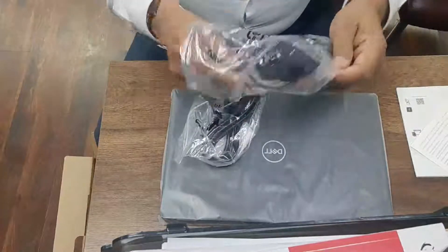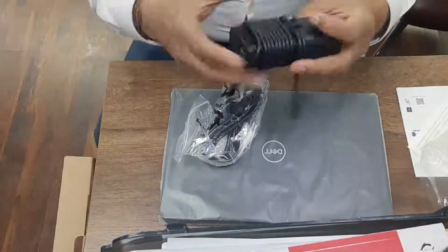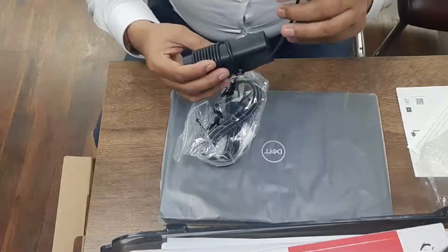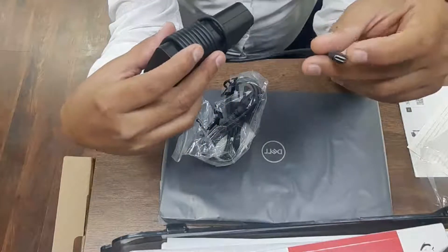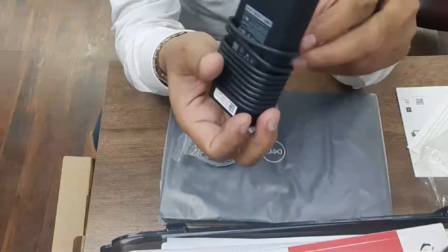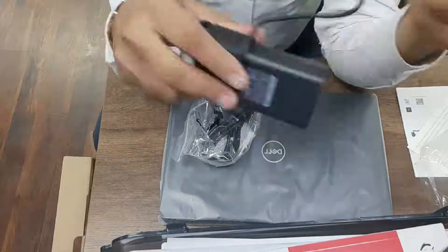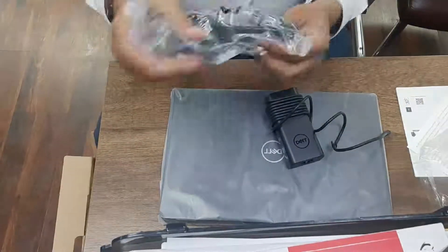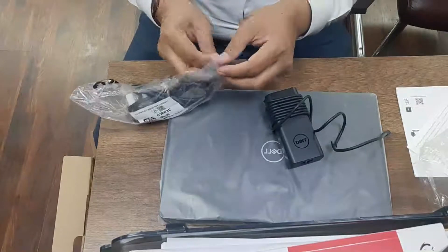This is a Dell adapter for the laptop. And there is a Type-C port — it's a Type-C port, not a standard port. You can use it to charge your laptop using Type-C.